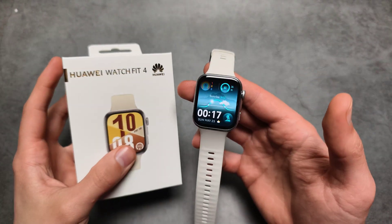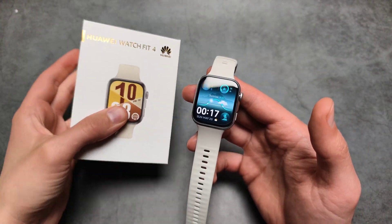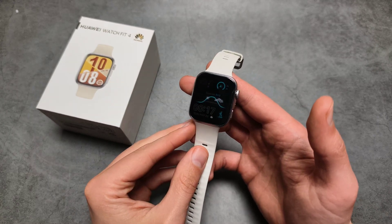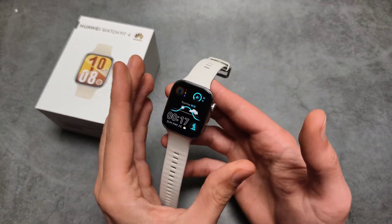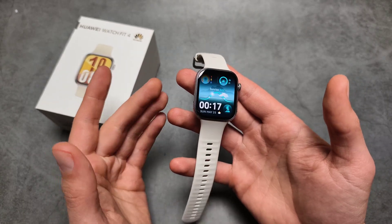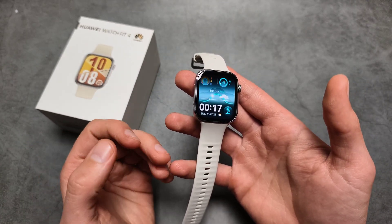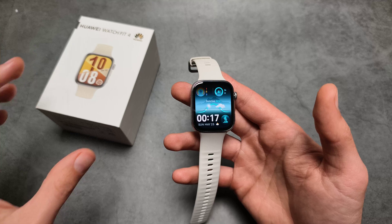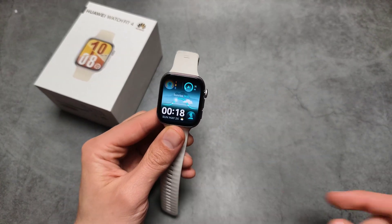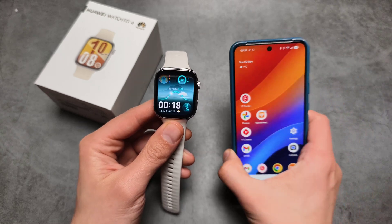Are you wondering if you can install eSIM on your Huawei Watch Fit 4 and call from this watch without having your phone in range? When it comes to eSIMs, I have some bad news. This watch doesn't come with the ability to install eSIMs or any other SIMs. There is no LTE on this watch.